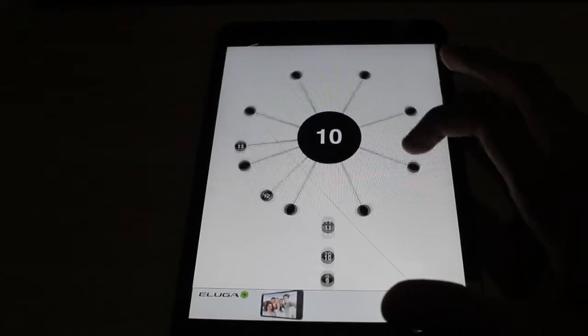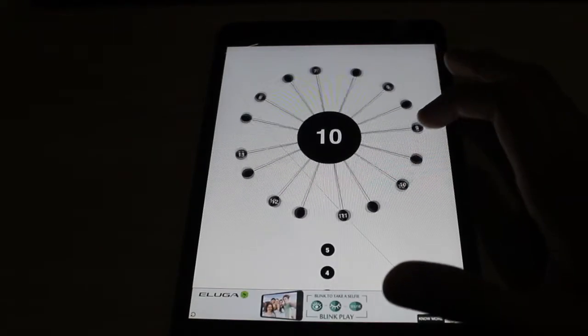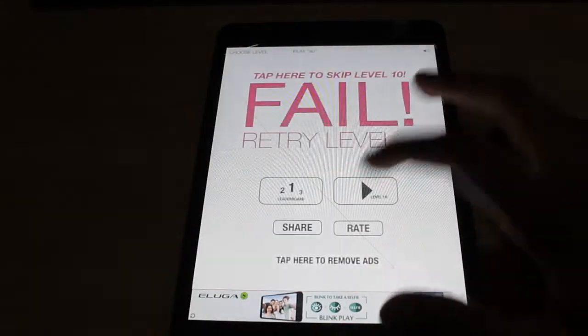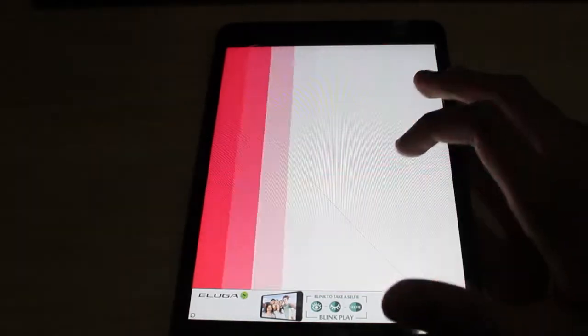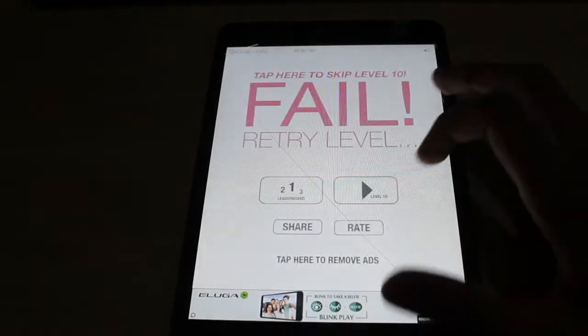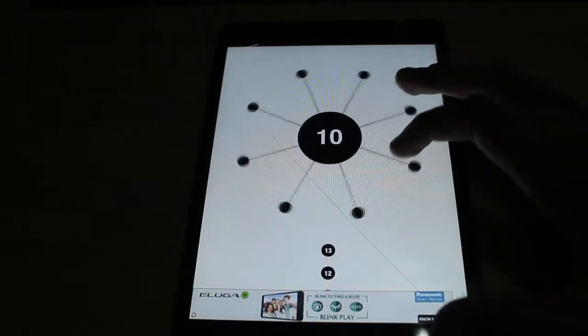It's that easy of a game — just have to keep tapping to get the balls in. It's definitely getting harder because there's a whole bunch of balls I have to throw in now — 13 balls — and that ring is rotating, not that slow.